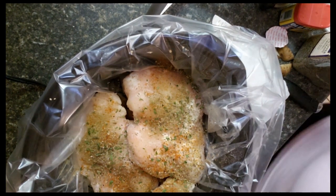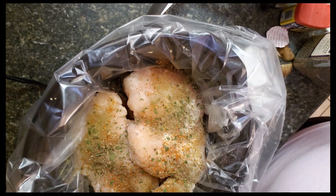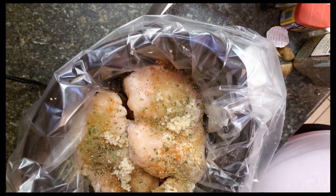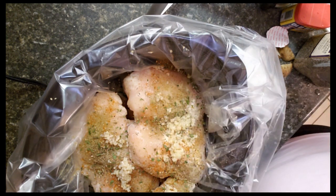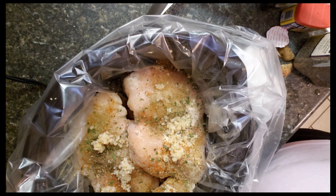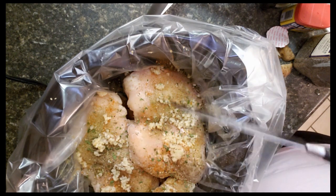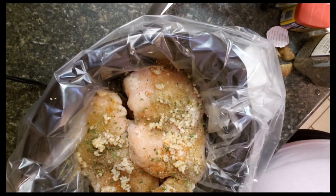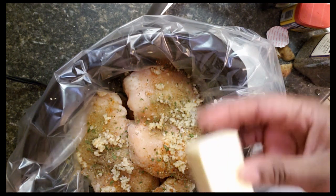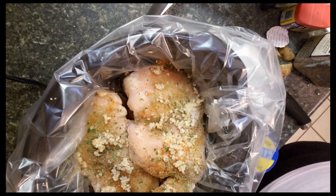Now we're going to add some minced garlic and some butter. I'm going to put about a tablespoon, maybe a little more. Then I'm going to add about a stick of butter — I'm just going to cut it into small pieces so I can spread it around.